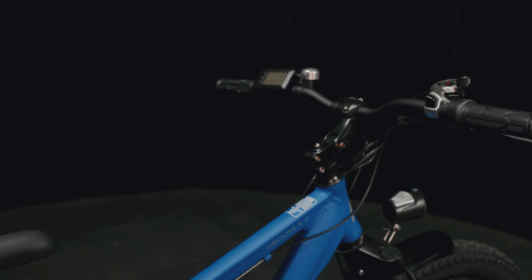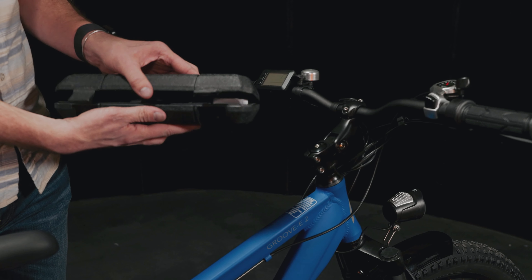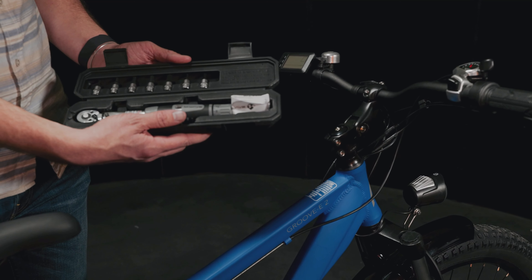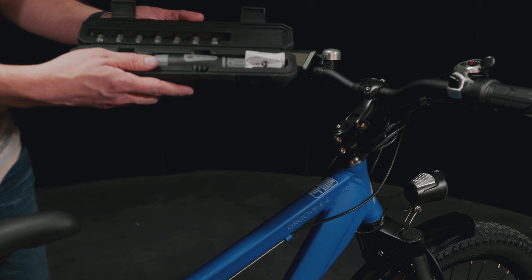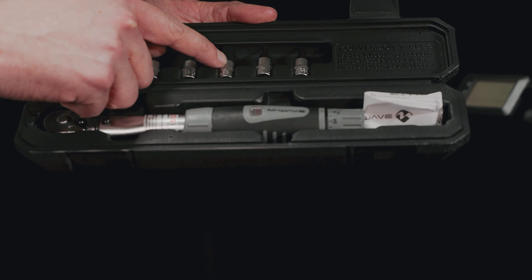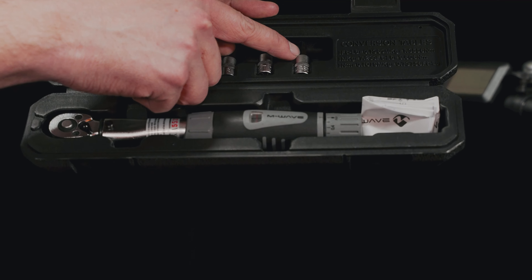Here we have the M-Wave adjustable torque wrench, from two all the way up to 24 newton meters. Inside we have a nice ratchet torque wrench with a few different bits: a three millimeter, four, five, six, and an eight, plus a T10 and a T25.